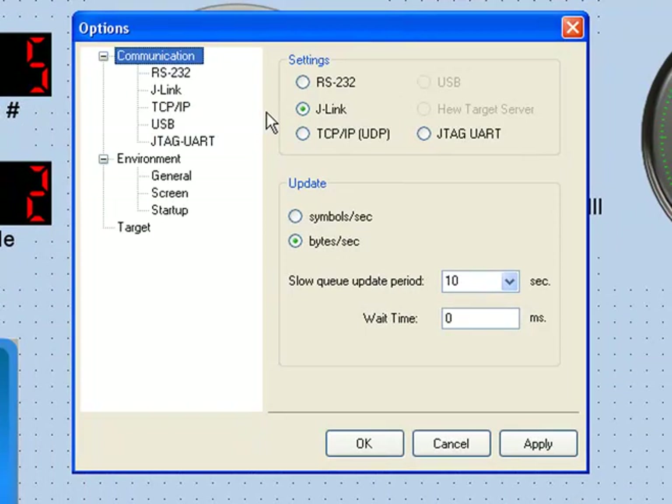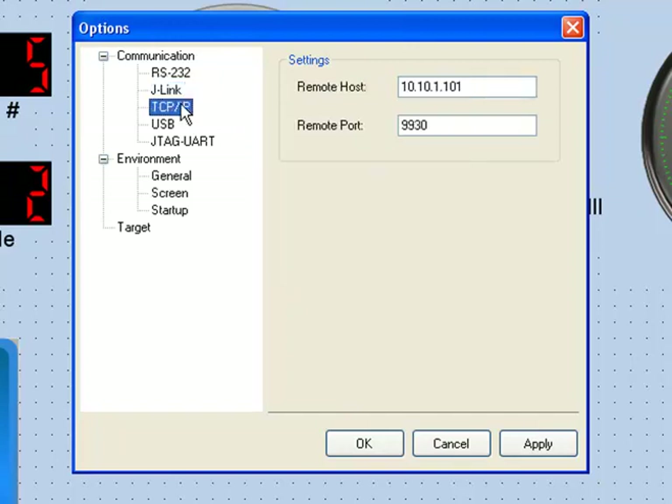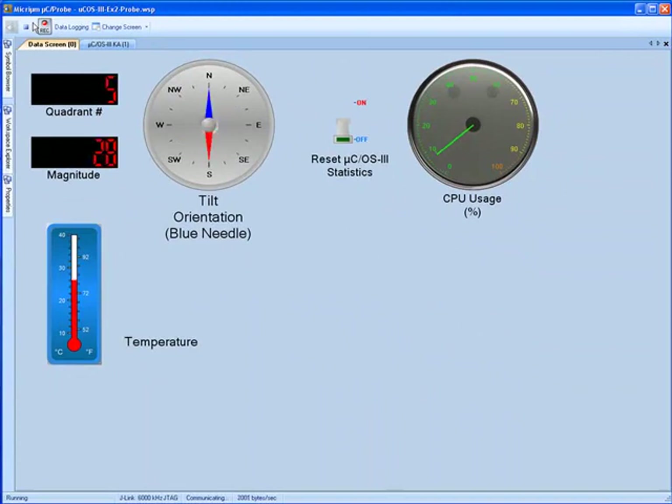If you've made an Ethernet connection to your board, you can select TCP/IP; otherwise, you should select J-Link. In the case of J-Link, you should proceed to the J-Link page and choose JTAG as the interface mode. For TCP/IP, you should go to the TCP/IP page and enter your board's IP address in the Remote Host field — this address should be displayed on the board's graphical LCD. You can use the default port value of 9930. With Micro C Probe properly configured, you should click the Start button in the upper left-hand corner of the screen. The components in the workspace will then begin updating, and your board's orientation should be shown on the Compass component.